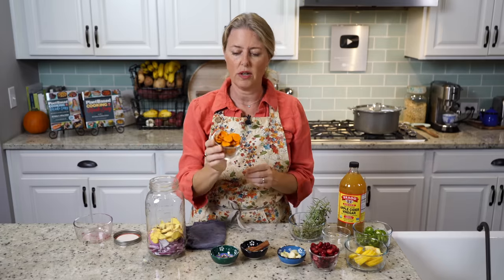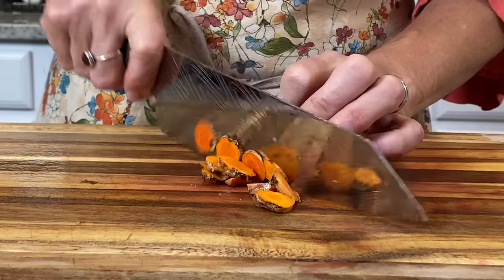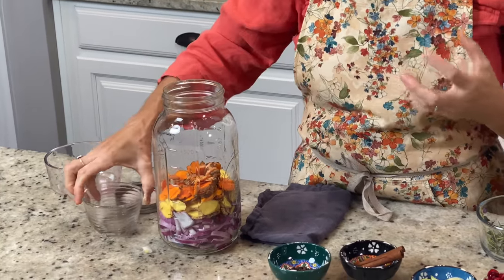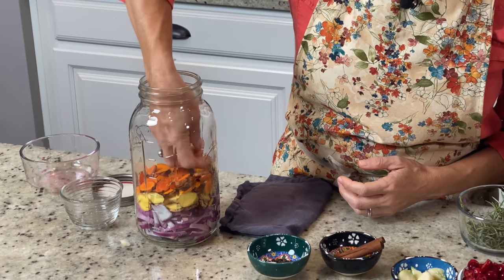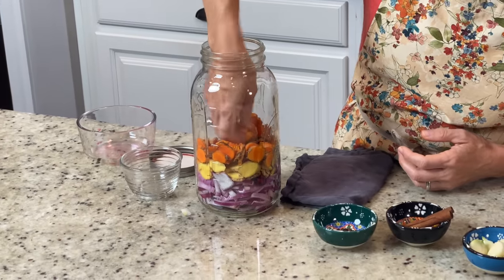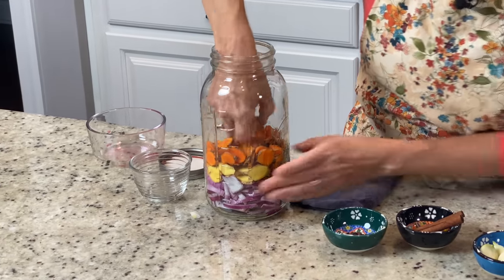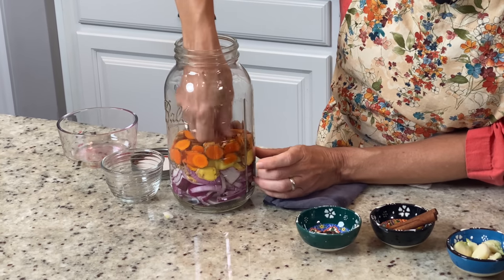Then we're going to go for the turmeric — same thing. I just washed them really well and sliced them. You could also chop it up really small if you wanted to; it would probably actually release more of its nutrients into the fire cider. But I think this is just so pretty seeing all the different colors and the layers. So I try to kind of push the little slices out towards the edge of the jar so that you can see them.